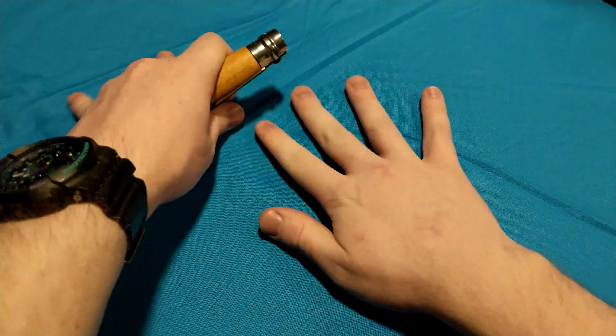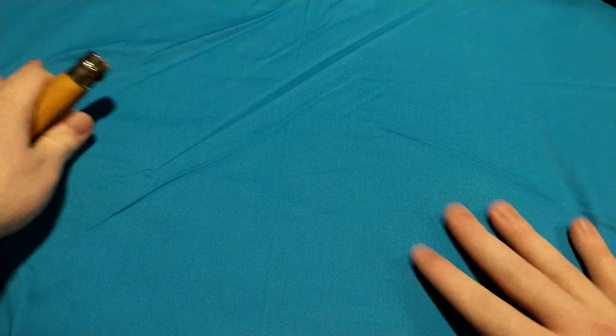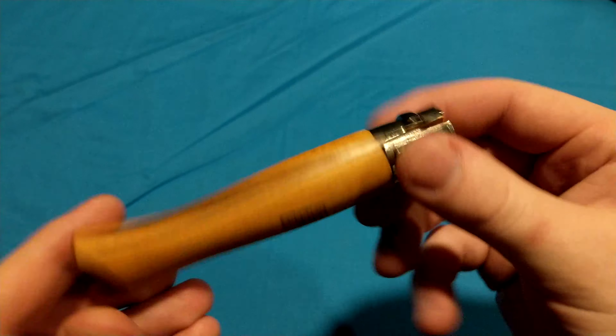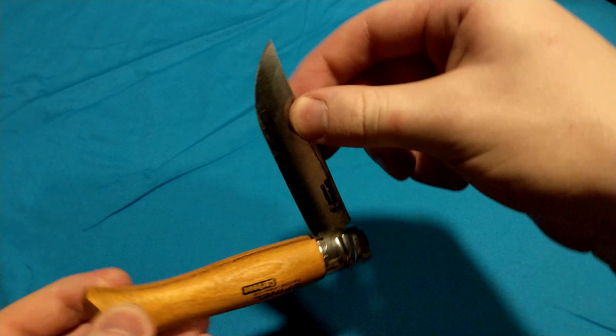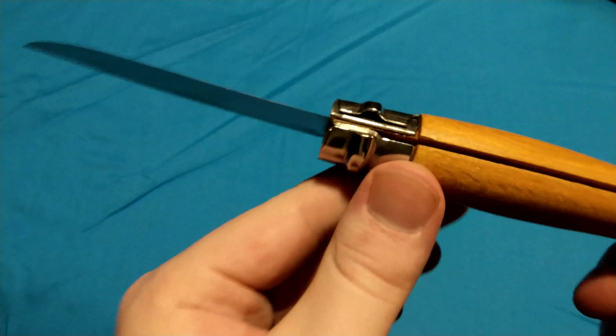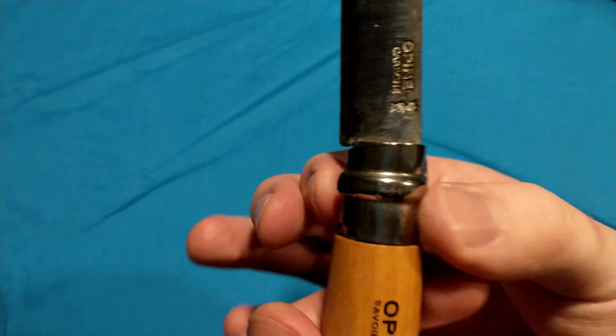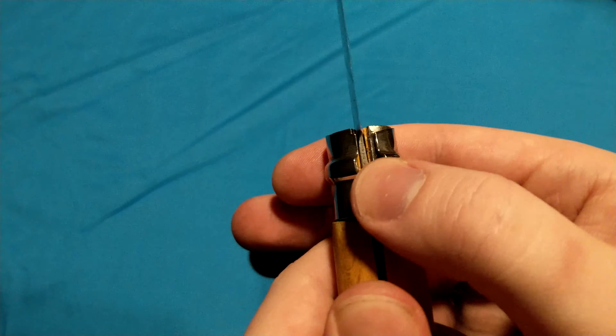Hello everybody, Mannix here. It's gonna be an ultra-fast video — I'm gonna be talking about the ring lock on the Opinel knife right here. Ring locks are used in other knives, but most commonly a lot of people know them from the Opinel. It's basically just the metal bolster they have around the wooden handle right here.